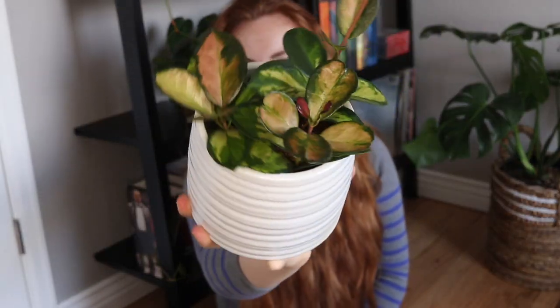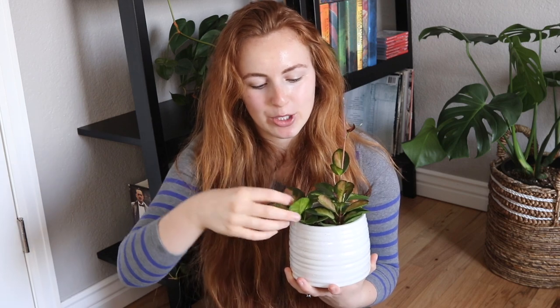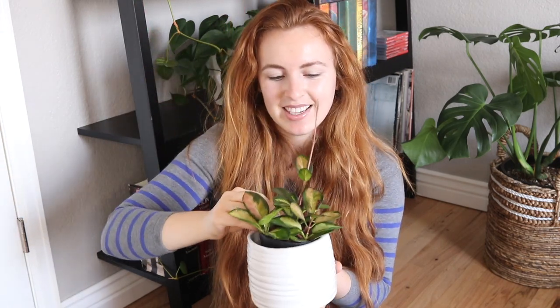Next up is this beautiful Hoya Australis Lisa, and I adore this plant. I actually got it from the plant farm in Washington. I got three little pots but technically the pots were just way too big for them, so I went ahead and planted all three into this little four inch pot. I just love it — it is a beautiful Hoya. I'm probably overusing the word beautiful and 'my favorites,' but they're Hoyas so technically they're all my favorites.